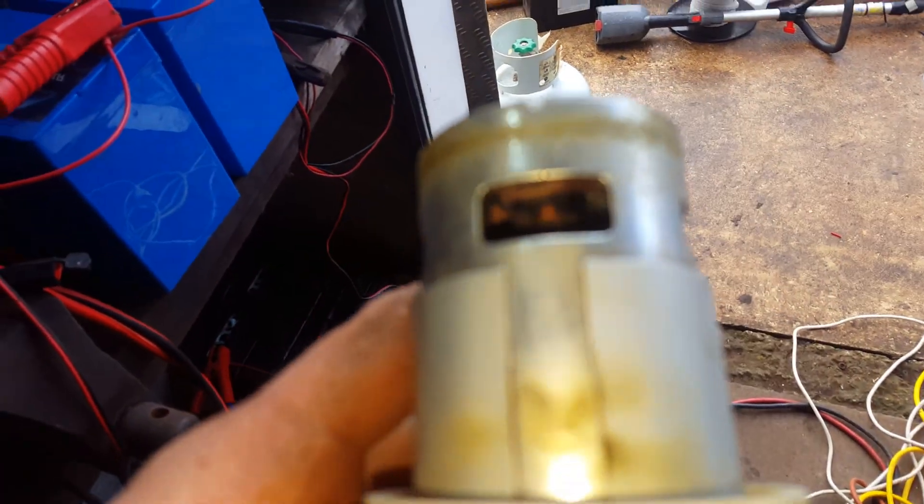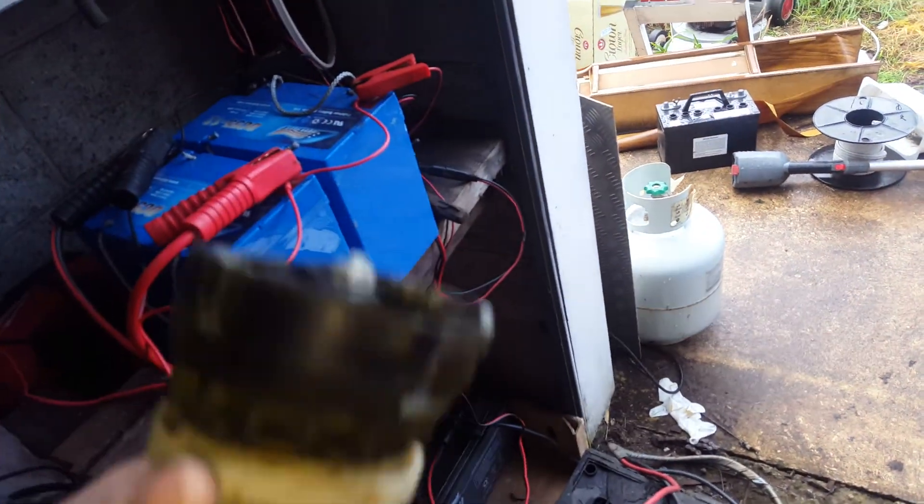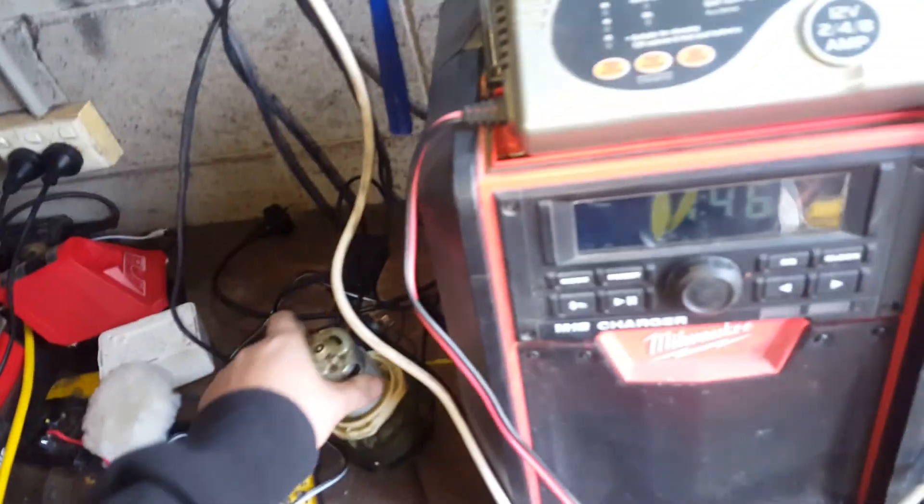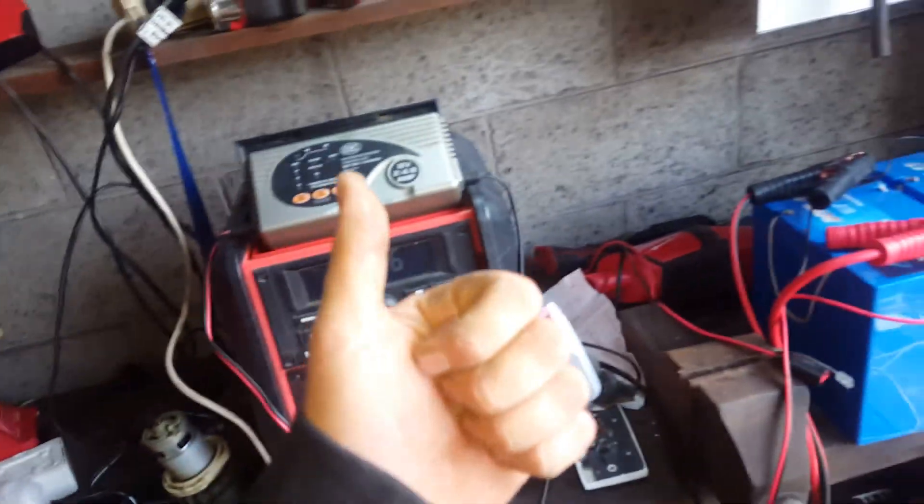Nothing's gone wrong with it mechanically — didn't seize or anything, it still spins free as a bird. But when I put some power on it out of the big supply there, it blew the terminal off. So yeah, there's a shorted turn somewhere. Thanks for watching guys, catch you in the next video.